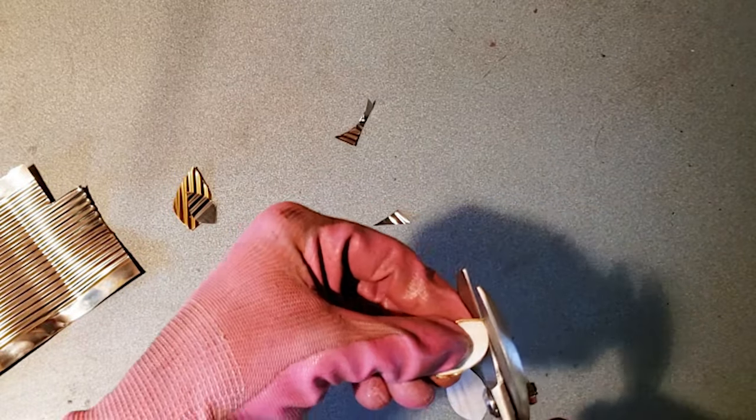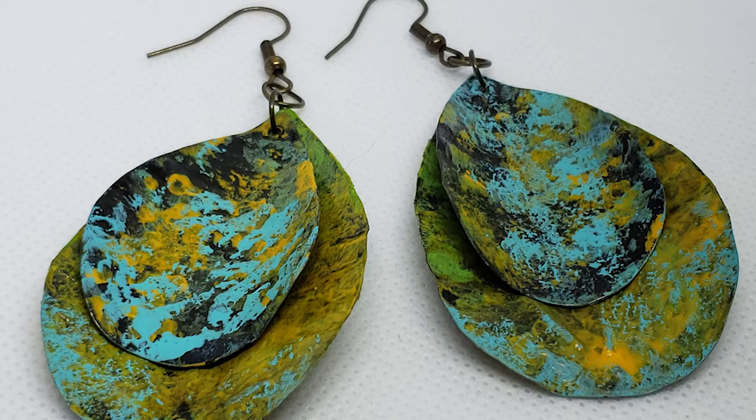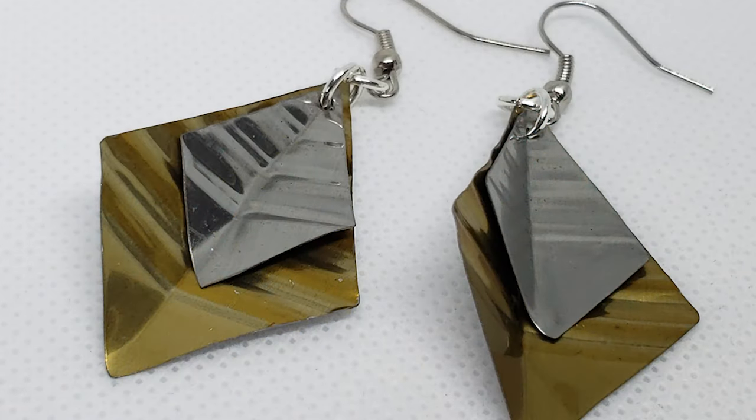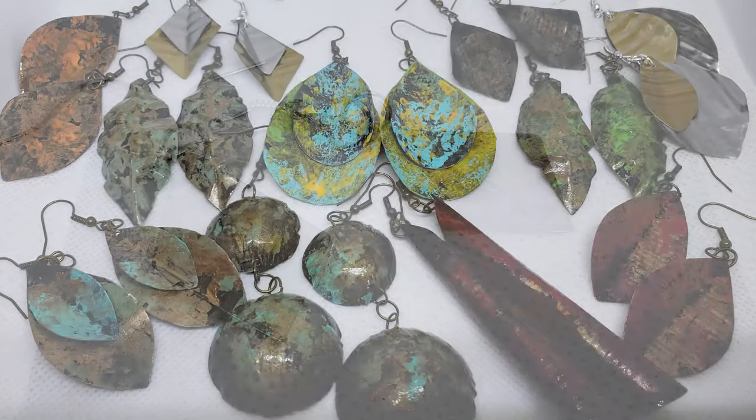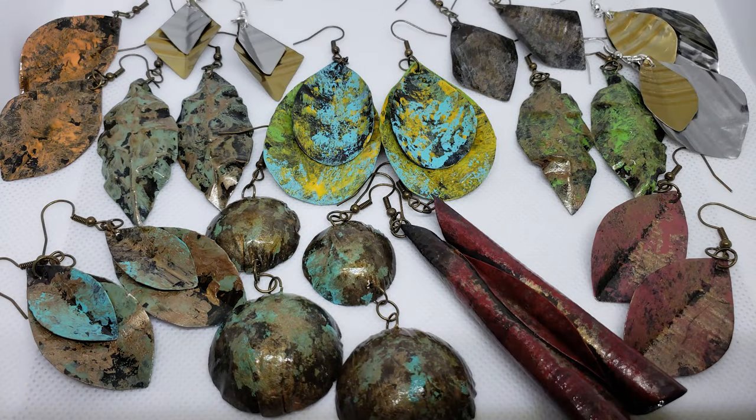I've used them for many of my tin can projects, including these earring styles made from vegetable and soup cans. You can pick up a pair for around $15 for all of your heavy-duty cutting needs.